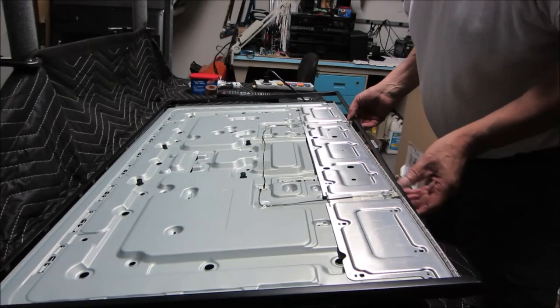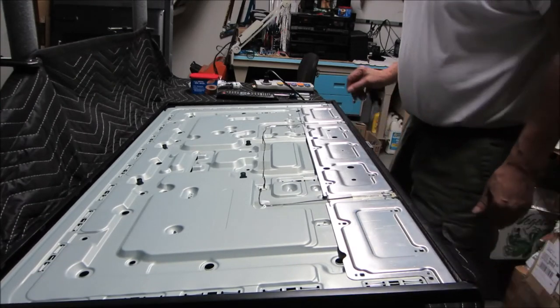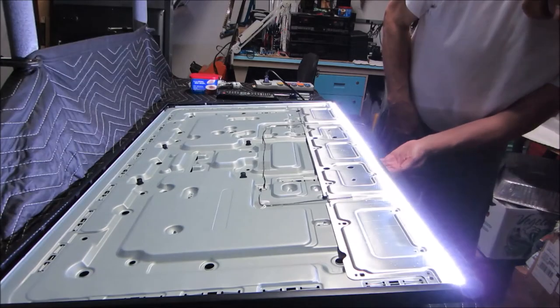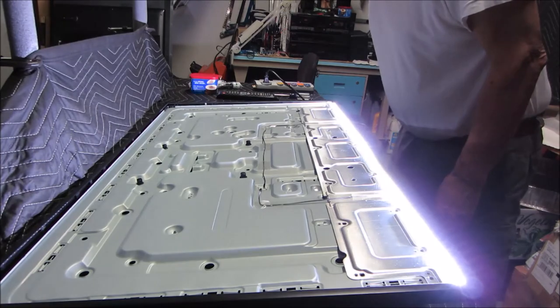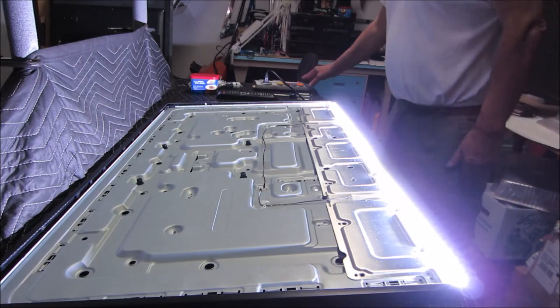We've got the bezel back on with the on/off switch. We'll turn the power back on — we do get a red LED. And they're all lit nice and bright. Let's try a reassembly.